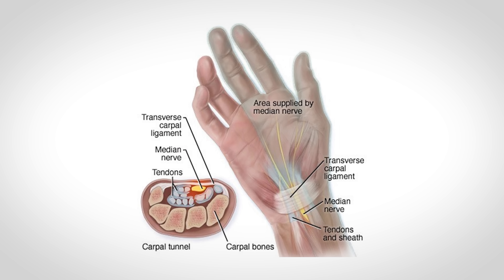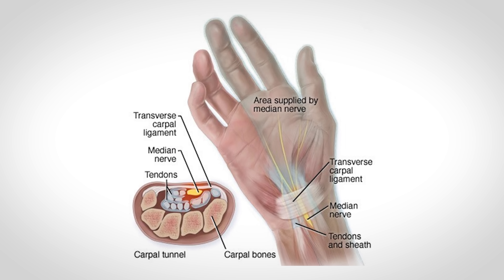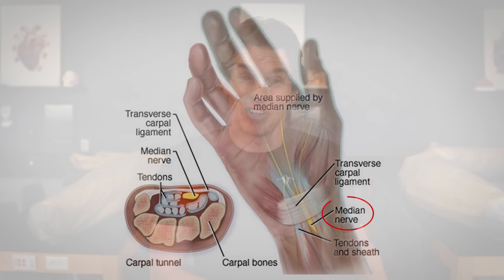A quick note on the carpal tunnel: that gives us nine tendons running through it, plus the median nerve. If this tunnel gets swollen or inflamed, it can compress the median nerve and cause the symptoms of carpal tunnel syndrome — we have a longer video on that linked at the end of this one.